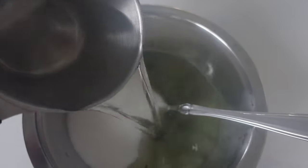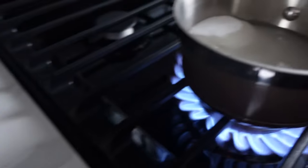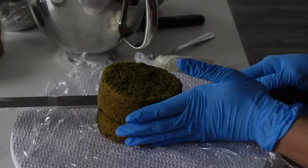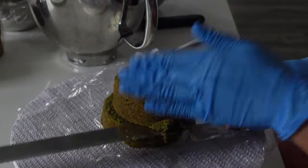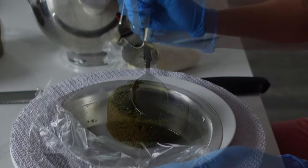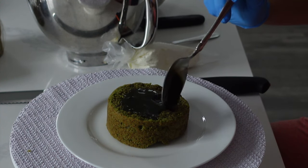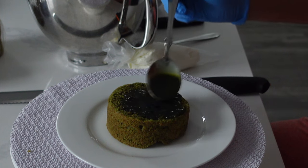What I'm doing here is using a matcha soak. It's really just a simple syrup which is one cup of granulated sugar with one cup of warm water and then a bunch of matcha powder in there. The reason is even though I baked the matcha powder into my vanilla cake recipe, baking flavors in won't always yield the strongest results, so I use the soak.